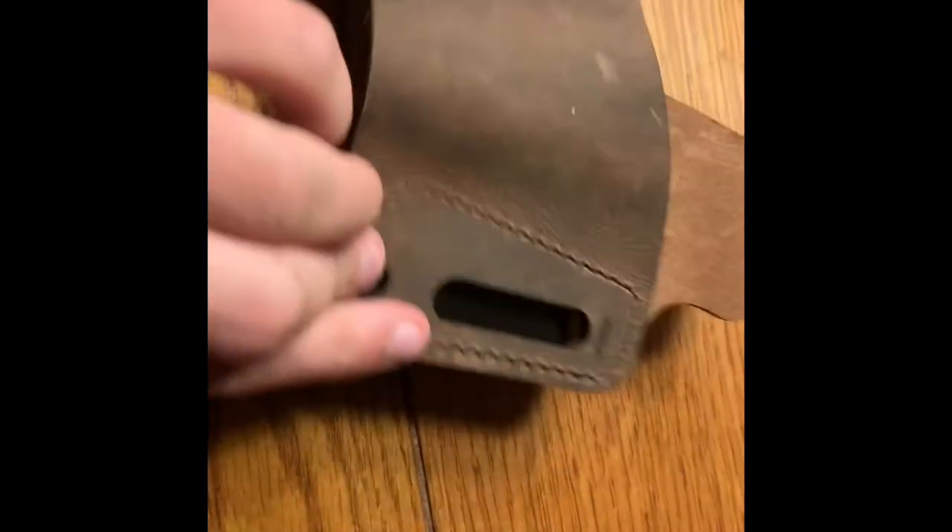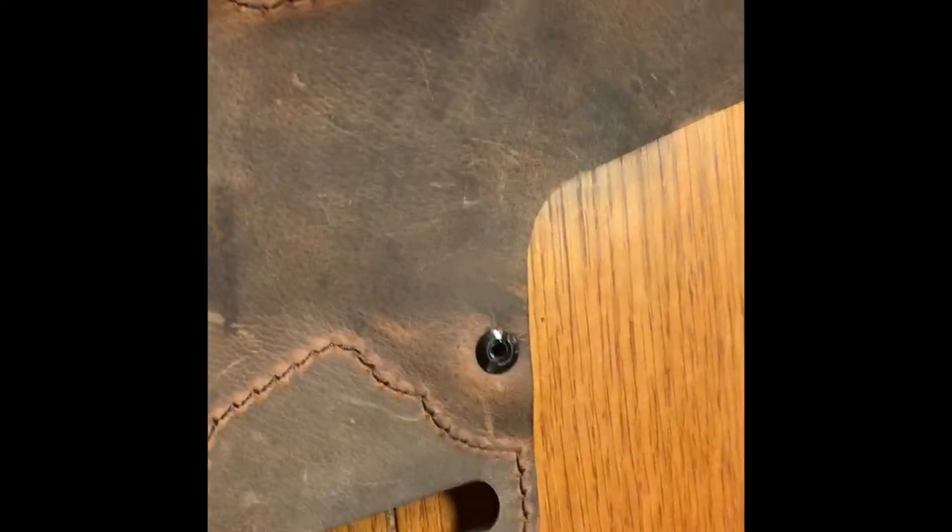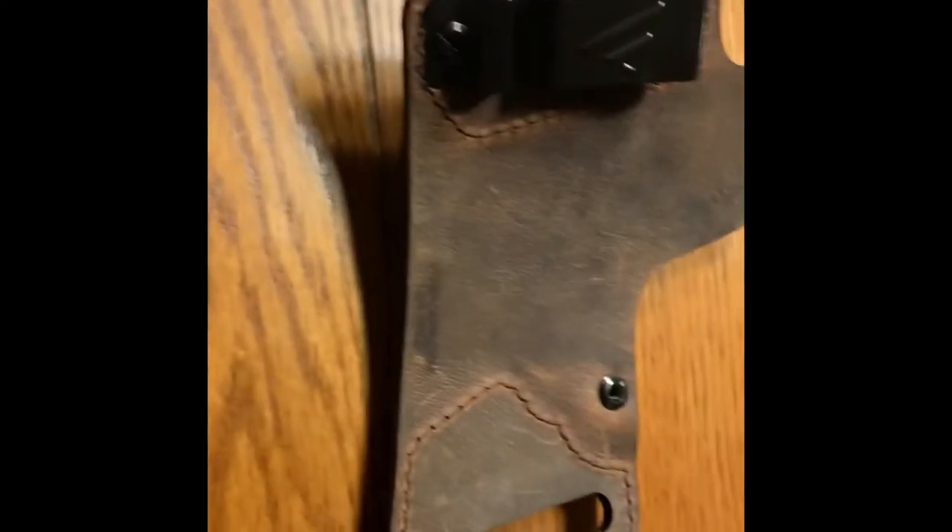I spent a while looking for some leather holsters. I couldn't really find anything of quality or anything that I actually wanted, so I decided to give this one a try. I ordered it and it just came in, and it fits my 1911 perfectly.